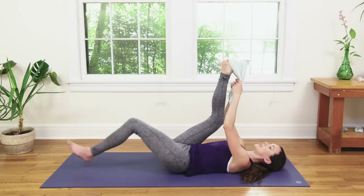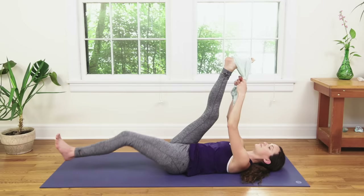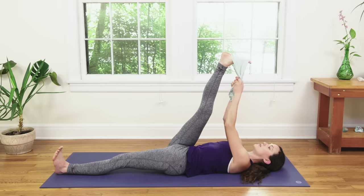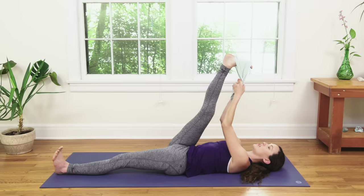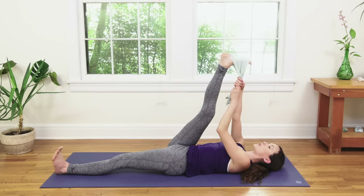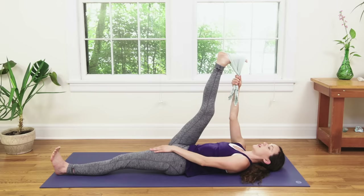Breathe deep here. Press your foot, calf, or hamstring into the towel and give it a little resistance by pulling it in towards your body. Breathe deep. Yogi's Choice — you can extend through that leg if it feels awesome, or just keep it firmly planted. Full, deep breaths. Take one more big inhale, then exhale. Take both ends of your towel into your right hand and bring your left hand to the top of the left hip crease, or if that leg is extended, just bring it to the top of the left thigh.